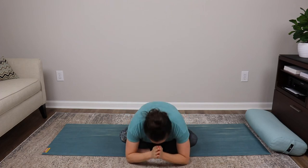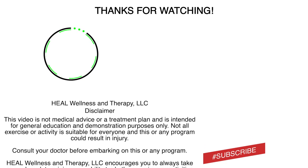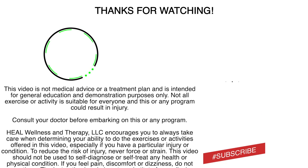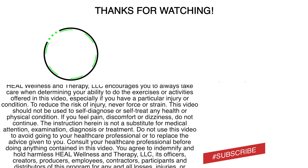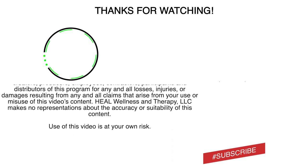Find yourself sitting back into easy pose, but this time without the bolster. Hands are to the heart, smiles on the face. Nice deep inhale in, and exhaling out. Namaste — the highest in me salutes the highest in you. Thank you very much for joining me today.